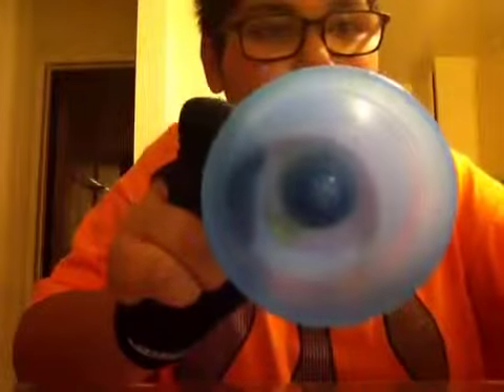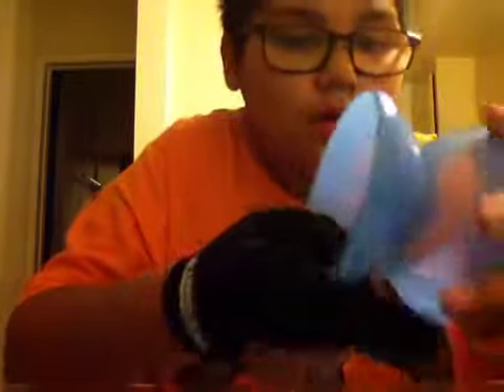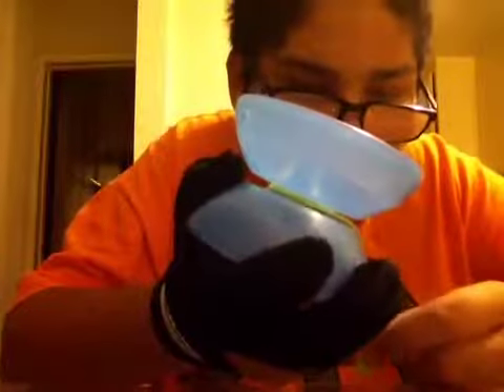Today I'm going to be doing a review on the Yo-Yo Jam Big Yo. It's a really, really good off-string yo-yo. It's not the best, but it's really, really good for the tricks.